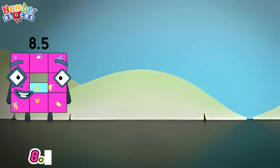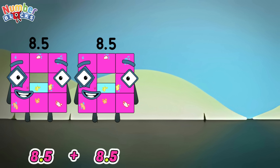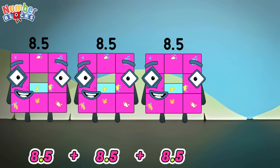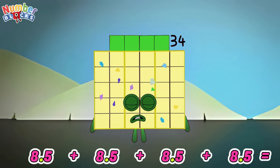8.5 plus 8.5 plus 8.5 plus 8.5 is equals to 34.